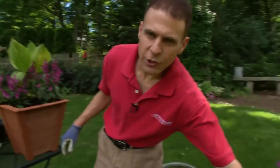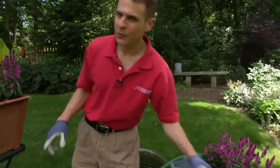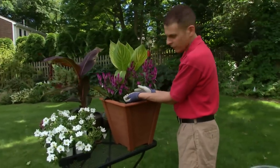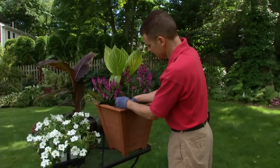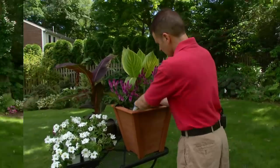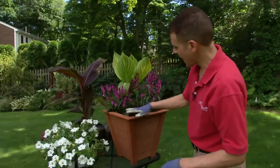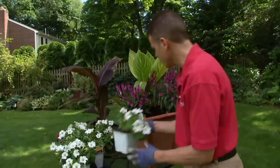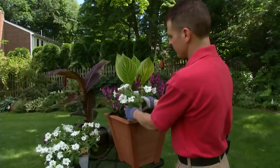This is the time that you can add your nutrients into the soil. Just add a handful — we've got some nice organic fertilizer here. We're going to mix that right in. And then finally, we're going to add in our spiller. Here's our petunias; I chose white because I thought the white was a nice contrast against everything.